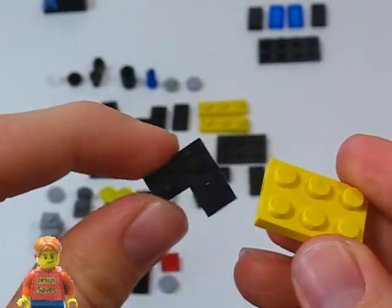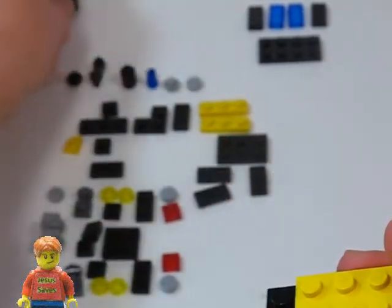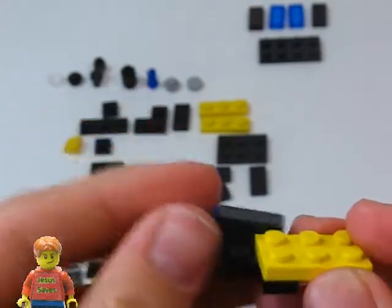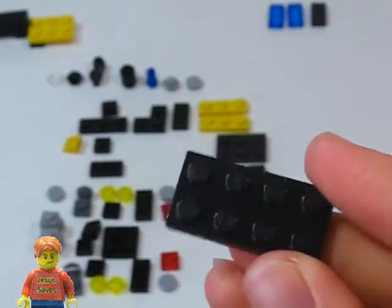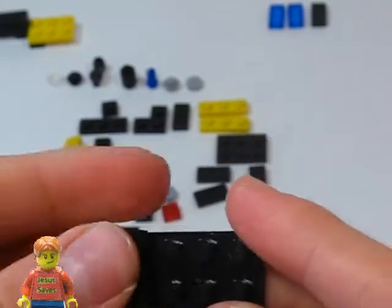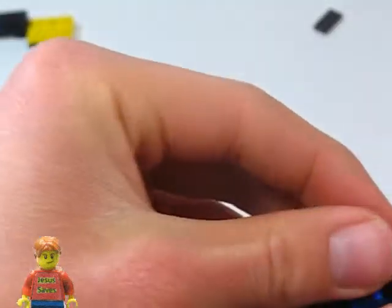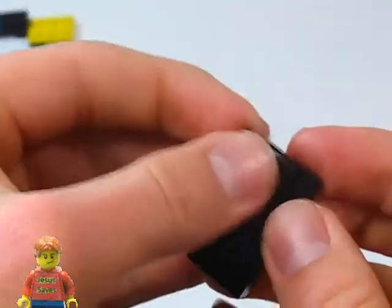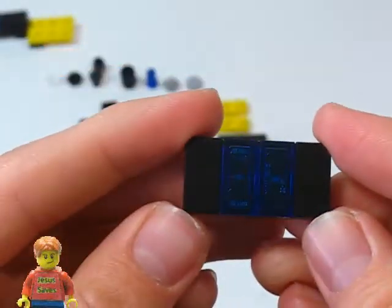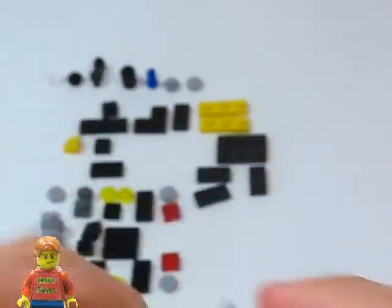Now we're going to take one of these corner pieces and place it in here. And then take this piece again and put it on here. Now we're going to take a 2x4 plate and put a bunch of 1x2 tiles on it. Now we're going to take this piece and put it on the 2x3 plate. Now we can put that to the side.